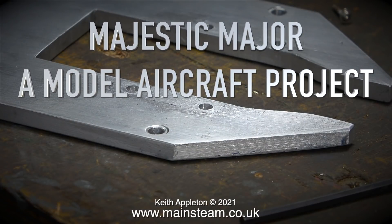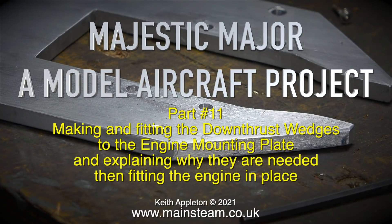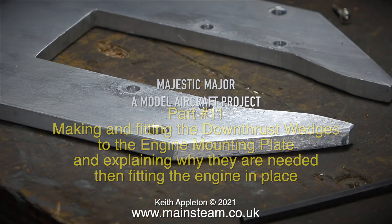Majestic Major, a model aircraft project, part 11. Making and fitting the downthrust wedges to the engine mounting plate and explaining why they are needed, then fitting the engine in place.